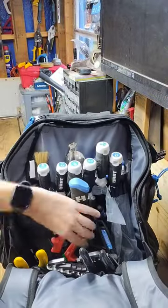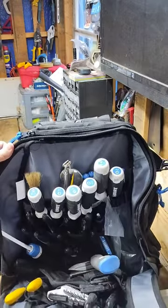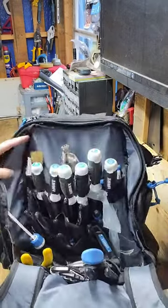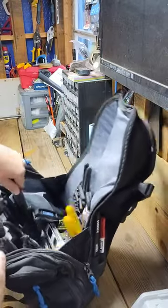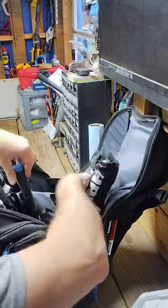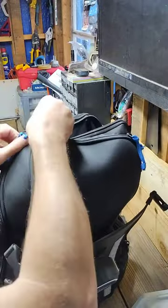Overall, the Hart tool backpack combines style, durability, and functionality into one convenient package. Whether you're tackling a professional project or a weekend DIY task, this backpack is sure to become your go-to tool storage solution. Out of my two work backpacks — the other name brand rhymes with a 'nine' — this one is by far my favorite.